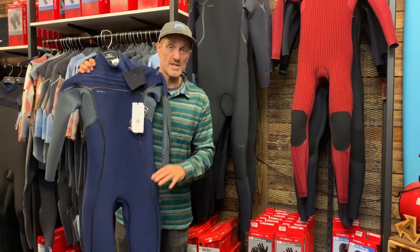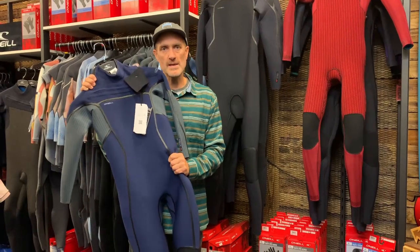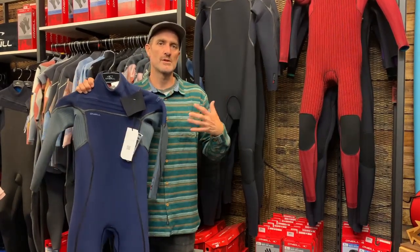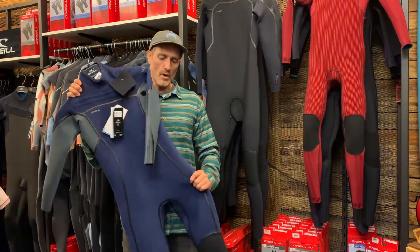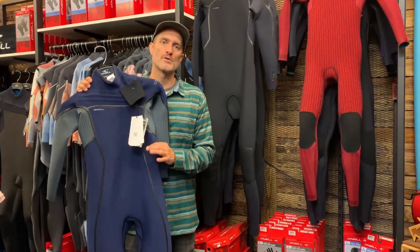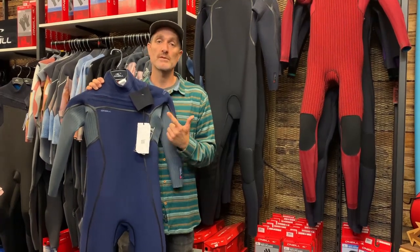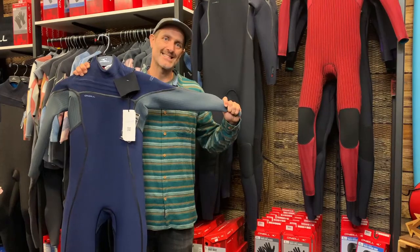The TB3 and TB3X neoprene will still be carried on in the range. Traditionally, the TB3 sits in the centre body and the TB3X goes under the arms and over the shoulders where more flexibility is needed. The TB3X is more fragile with less jersey, so it's placed in areas less prone to damage. Going forward into the Hyperfreak Fire, you now have the new TB4 in the body and the TB4X under the arms — similar construction but with improved heat retention and durability.